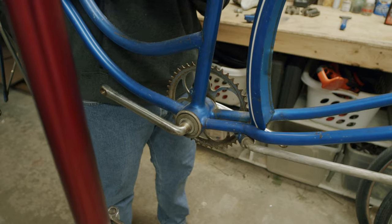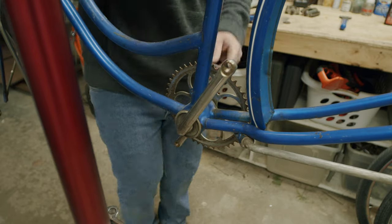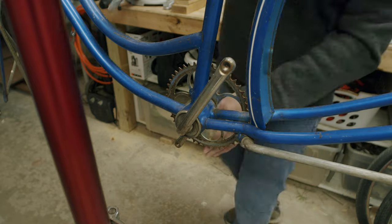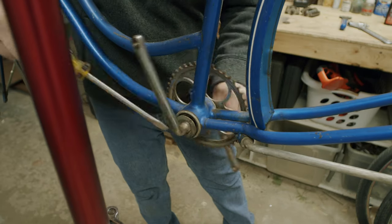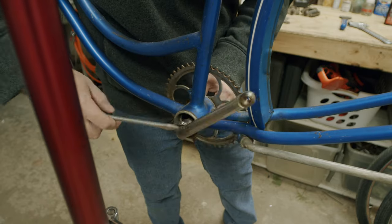People often ask me, where did you learn to work on bikes? And while it's true I did work in a bike shop before my mission, it was the two years I spent in California putting thousands of miles on old bikes and learning how to fix them that really taught me how to be a mechanic.